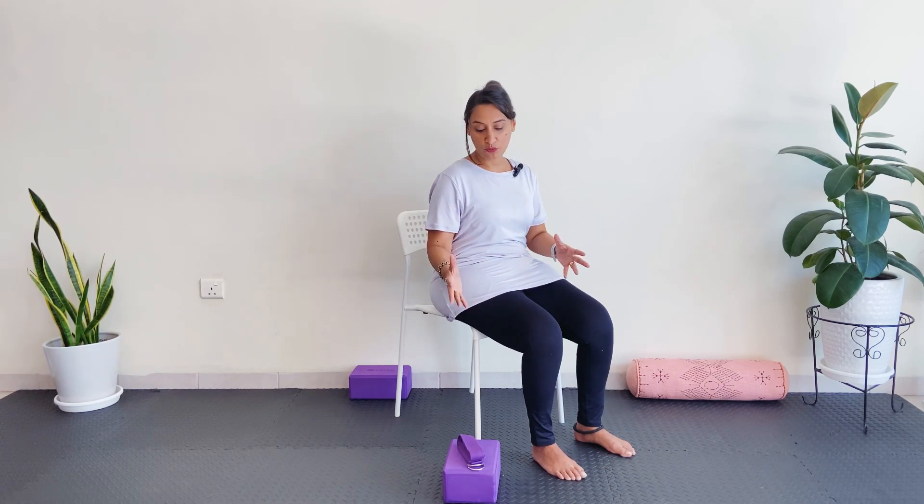Namaste everyone. Thanks for joining me back. Today's session we're going to be concentrating on strengthening our muscles to support us during arthritis. So this is with the yoga options. We're going to be using a few props.